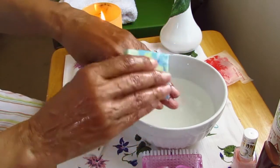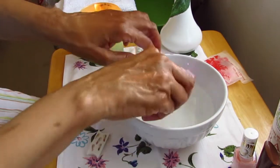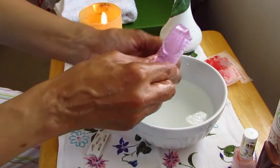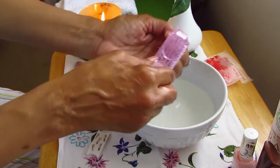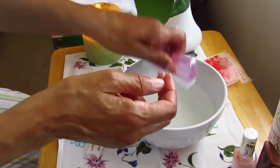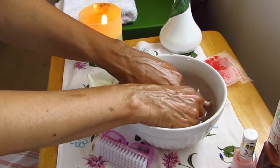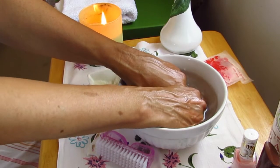A scrub with some super-fatted olive oil soap, followed by more soaking to absorb that calming magnesium.